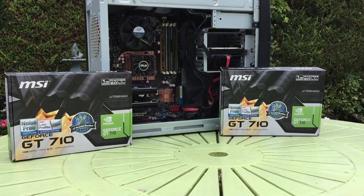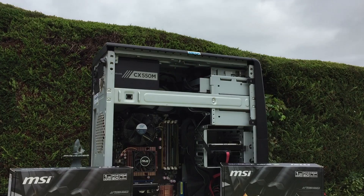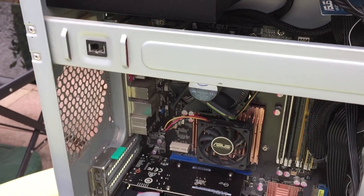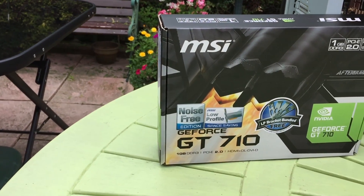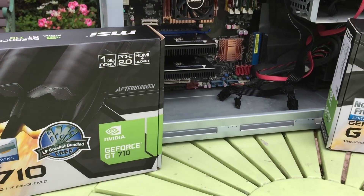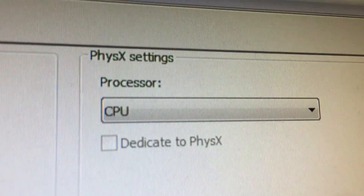With the GT710s set up, it was time to see what they could do in terms of SLI performance — probably one of the worst ideas I've ever had, but let's get into it. The test system today is our now-improved decade-old machine: a Core 2 Quad Q6600 with 8GB of RAM. The only motherboards I have at the moment that support SLI are Socket 775 ones, but the Q6600 should still be enough to allow the 710s to reach their full potential. These MSI low-profile cards feature just 1GB of DDR3 memory, a 954MHz core clock, and MSI recommend a 300W power supply, though we'll be using a Corsair 550W one for both.